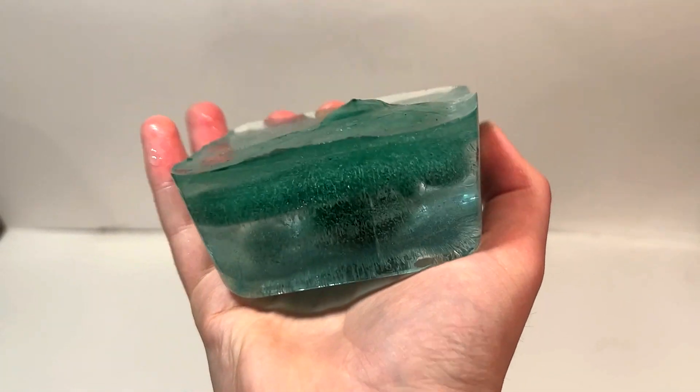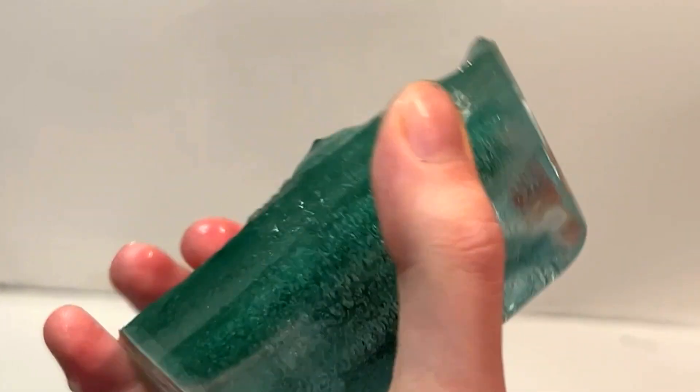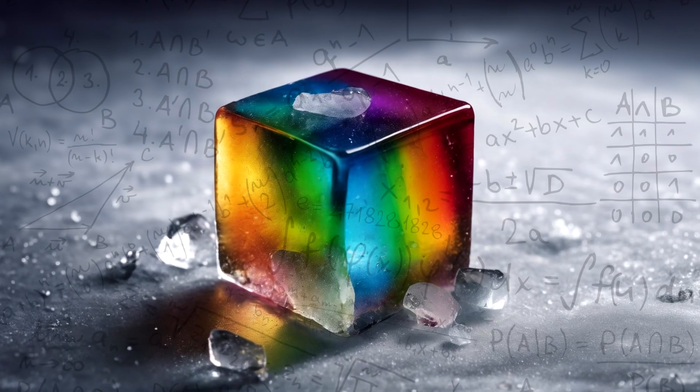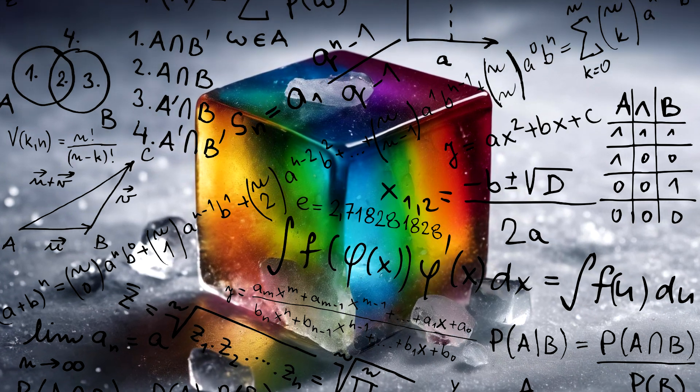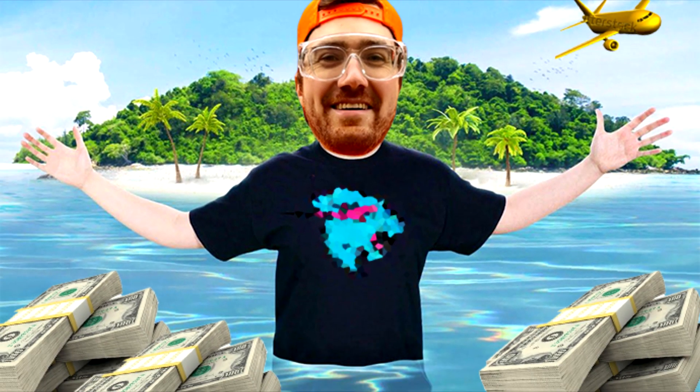I decided to take the ice out of the Tupperware to take a closer look at it, and honestly, it just made me kind of sad. I had seriously underestimated the engineering requirements of a rainbow ice cube, and my dreams of being the most popular person on the internet were slowly fading away. With all that being said, though, I was nowhere near giving up, and I decided to try something different.